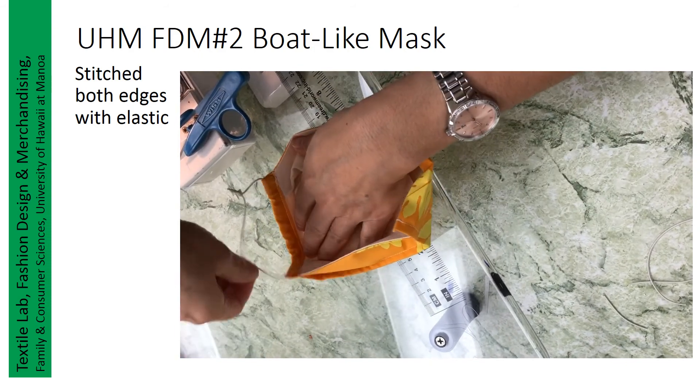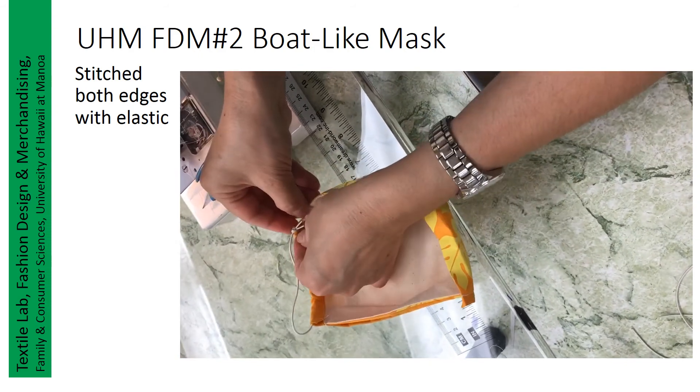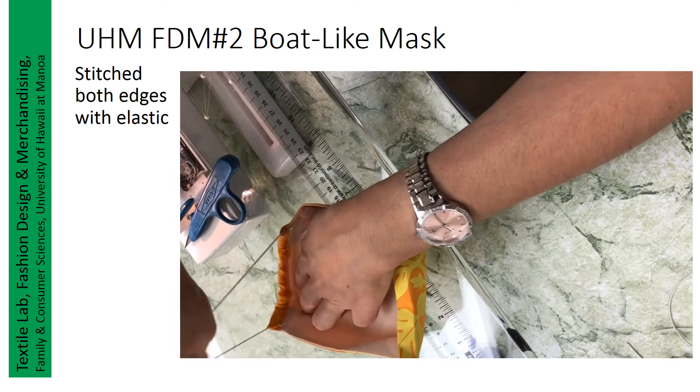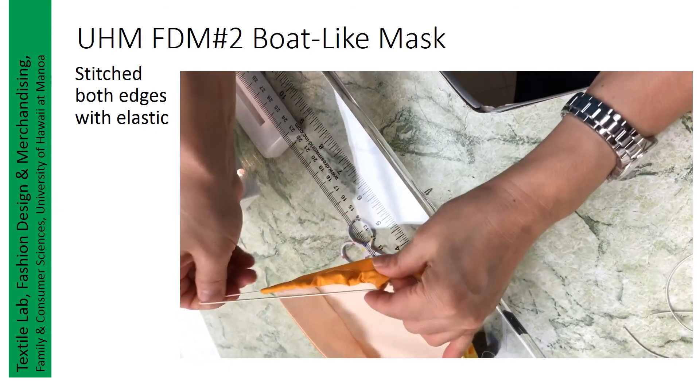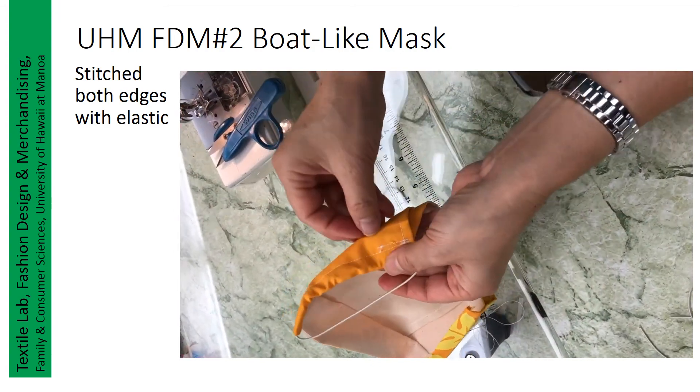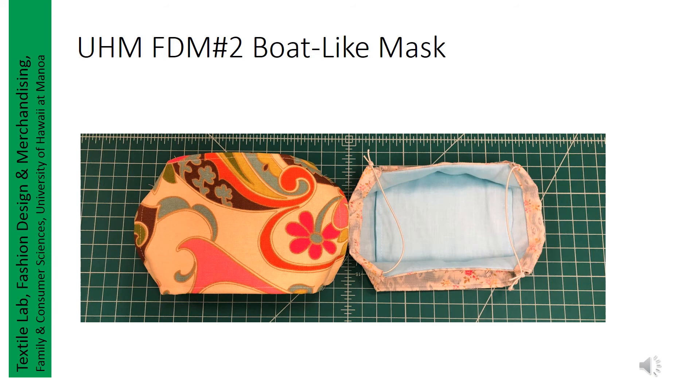Move the elastic around to get it into position, and then we will secure it. Finish the other end the same way. This bolt-like mask was recommended by one of the FDM alumni, who believes this type of mask provides better coverage. Let us know if you think the same. Thank you.